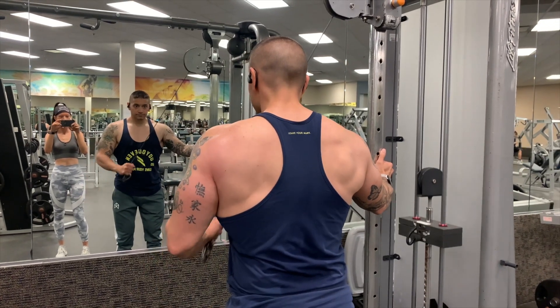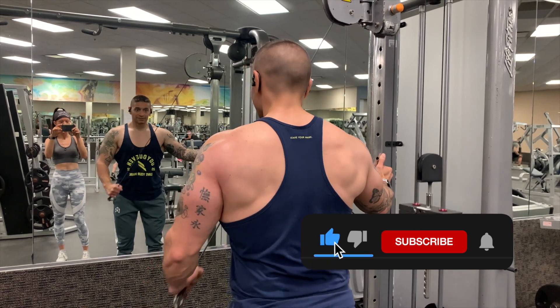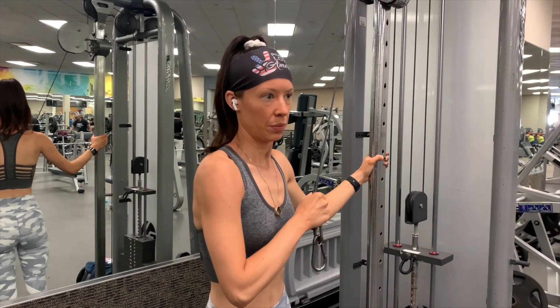And that's it guys — that's a quick shoulder and tricep workout video. If you like this video, make sure to leave a like down below, subscribe to the channel so you don't miss another video like this one, and we will catch you guys in the next video.